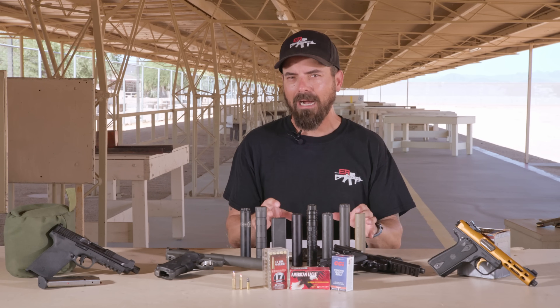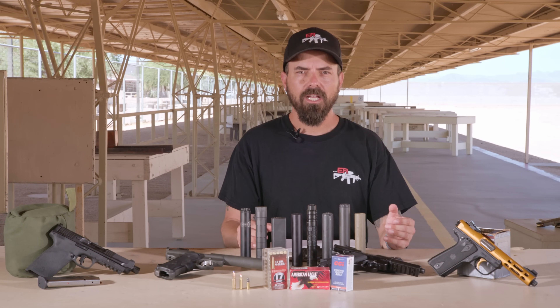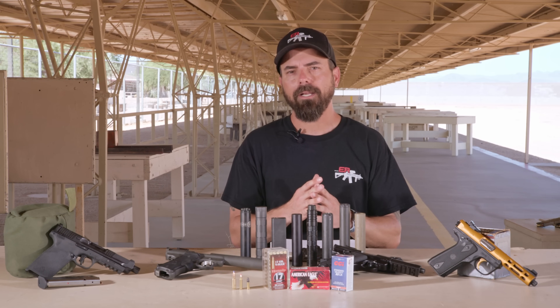We've got about 12 silencers to talk about. The reason I say about 12 is because one of them isn't present and one of them cannot be passed around. I'm going to explain those two as well as the rest in the lineup.